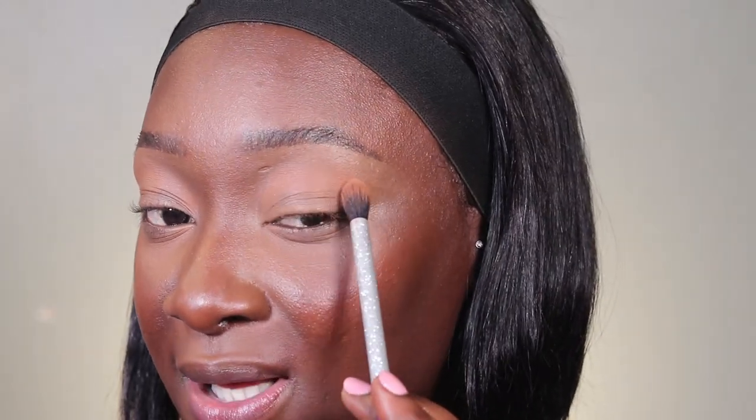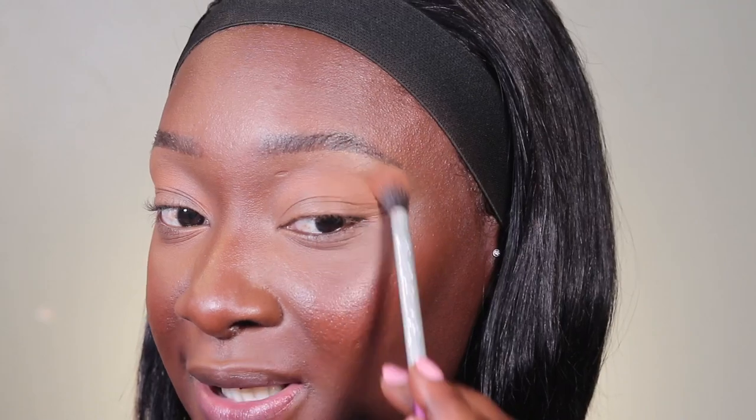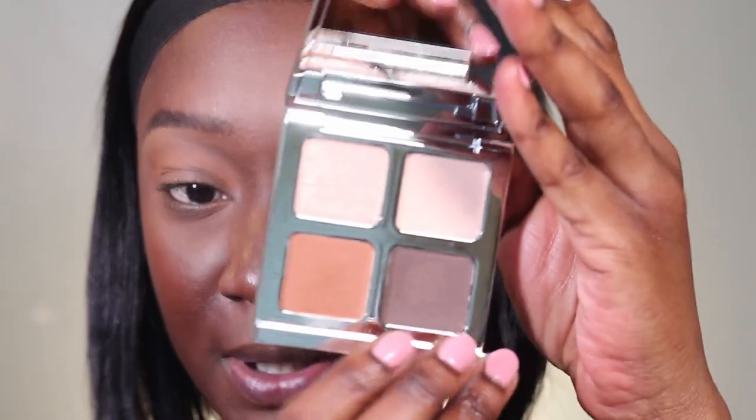With eyeshadow, you always want to go in circular motions — blend instead of drag. You're either placing the color or blending in a circular motion to distribute and blend the product. If you want more pigment, just dab, dab, dab so you have more color. If you want a more blended-out look, move around in circular motions. Next, I'm going in with this darker shade.